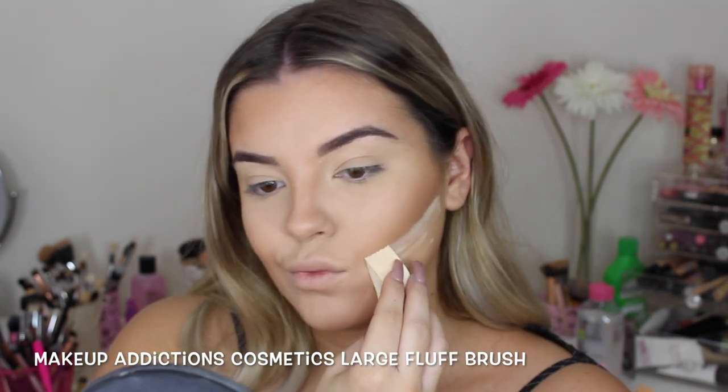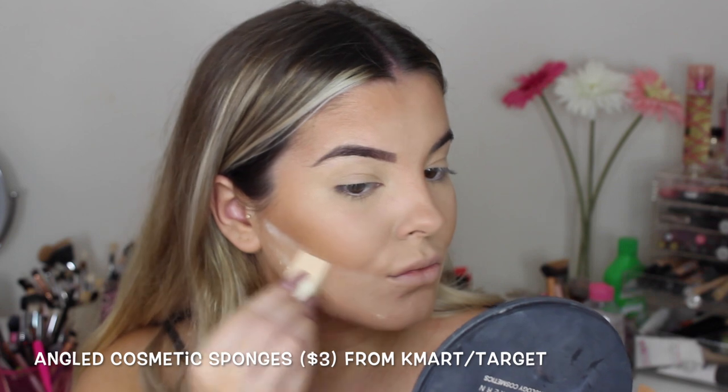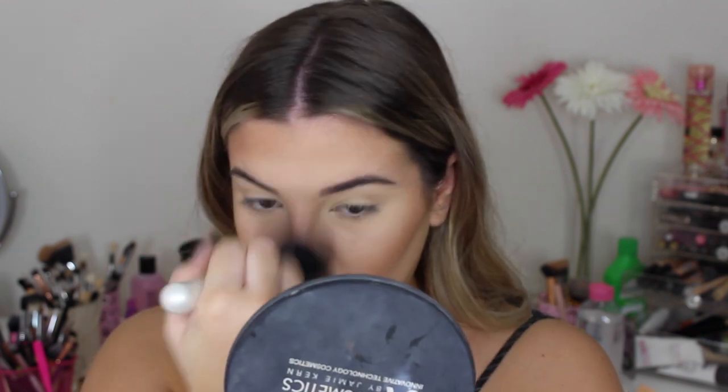Now I'm baking my contour using the Face of Australia translucent powder, but you can use any translucent powder of your choice. I'm using this with an angled cosmetic sponge that you can get from literally anywhere. I've just put a big fat line underneath my contour, wait 30 seconds, and then brush off the excess. I don't like to keep it on too long, otherwise the line becomes a bit too harsh.